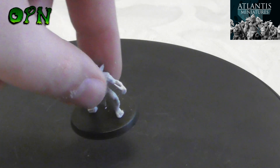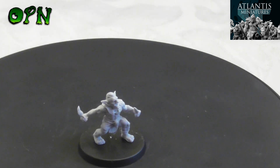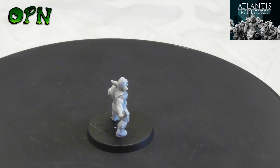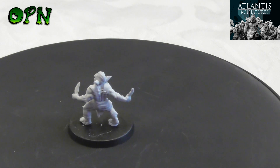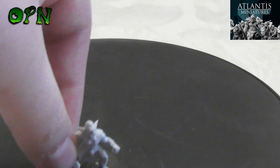Now the smallest miniature of the lot: the Goblin Two Shivs, because he's got two knives. He looks really, really cool.